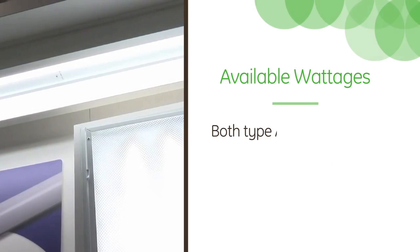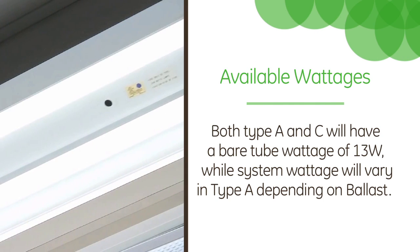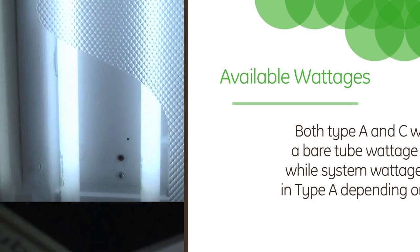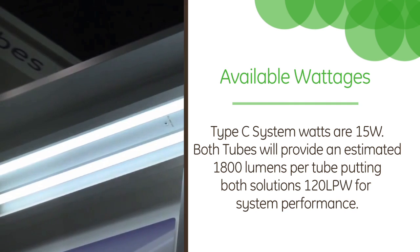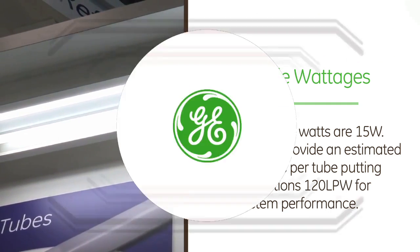What different wattages are available? When we look at the U6s, we have both Type A and Type C that have a lamp wattage of 13 watts. However, the system wattage is 15. That's pretty good efficiency, and they run at 1800 lumens. If you look at the U 1 and 5/8 inch lamp, that wattage will be 12 with a system wattage of 14.